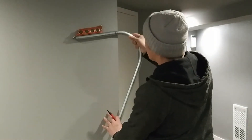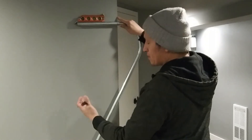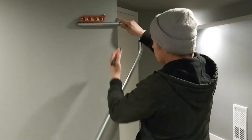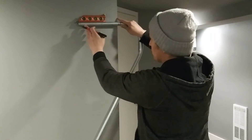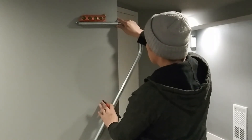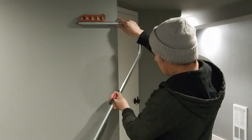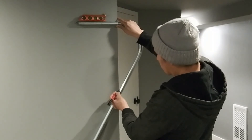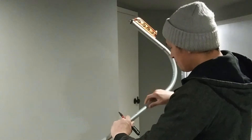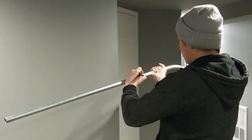Now find a straight edge — a doorway or edge of a wall works perfectly. Grab your level, put it on the straight part of the stub, and line up your first mark with the edge. Level out your pipe. Once it's leveled and Point A is aligned with the edge, mark where the edge crosses your pipe. That's your third and final mark — Point C. Mark it around the whole conduit.